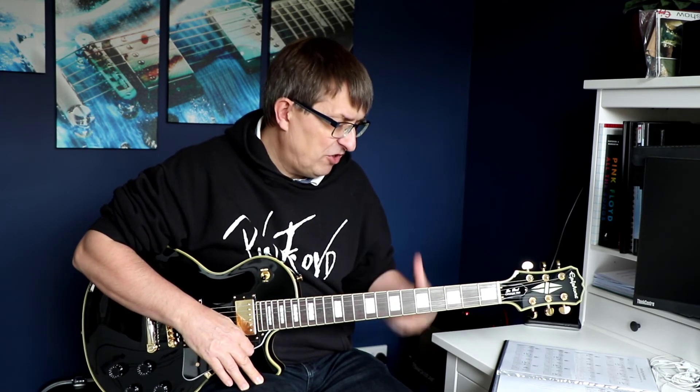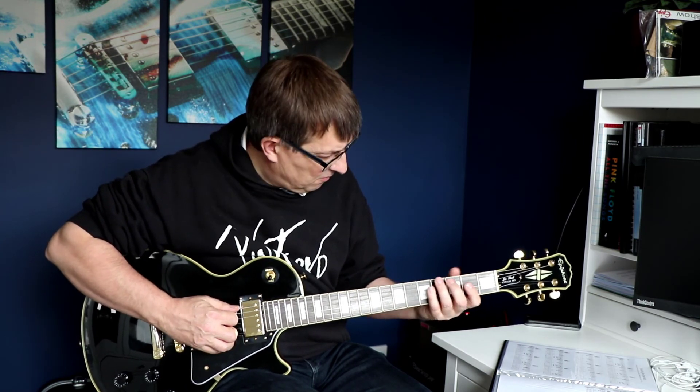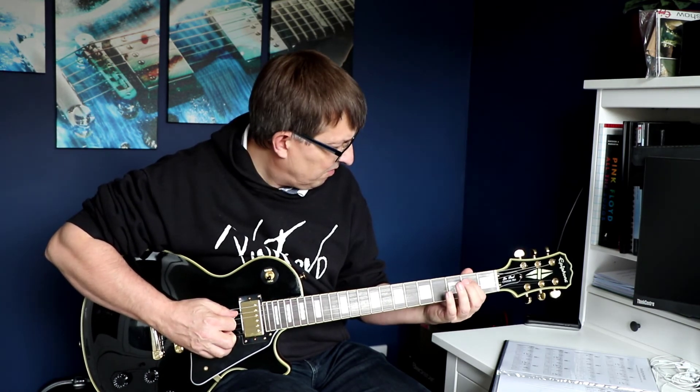I'll include the exercise in the description link for my Patreon page and will probably do a video in a few days' time when I can play this a little bit better, then take you through the chords and the fingering as well. But this is really just an update on what we're doing currently and how Lesson 30 went. Thank you very much for watching, and I look forward to seeing you again very soon on another video. Take care, bye-bye.